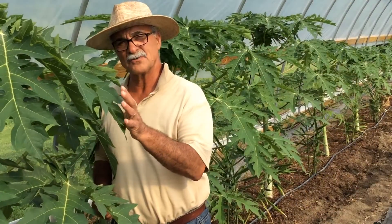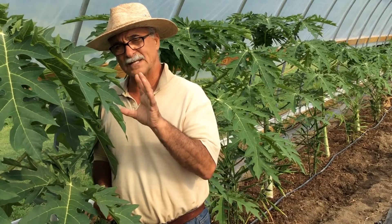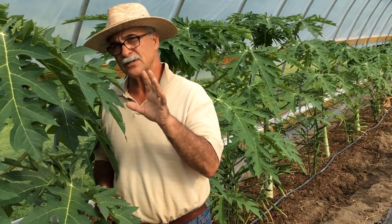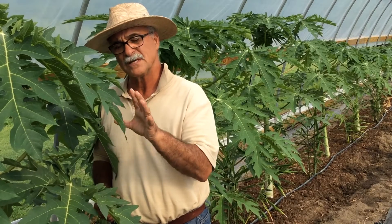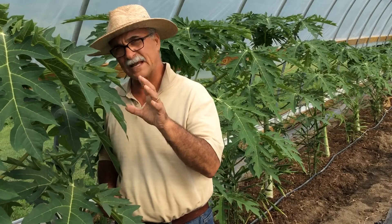We grow papaya at Virginia State University in Virginia, not for ripe — that yellow papaya that you know if you have traveled to the tropics. We grow it here for green papaya, which we use eventually for green papaya salad.